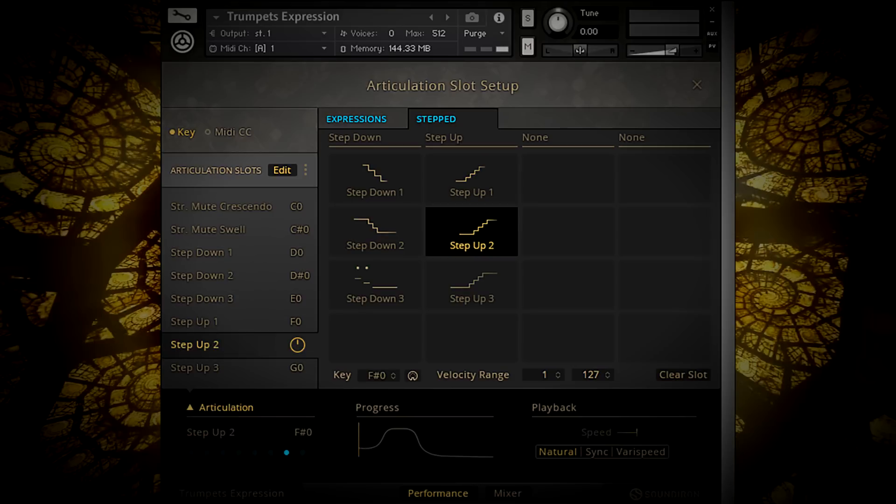Let's take a listen. First, the decrescendos — they start strong and fade away slowly.